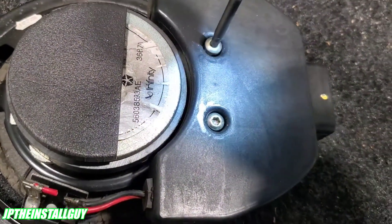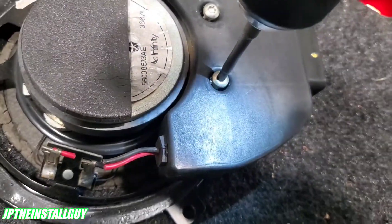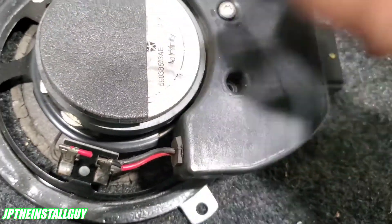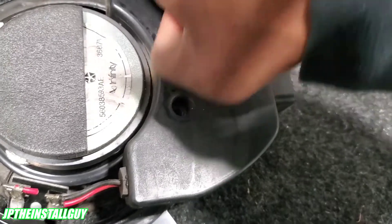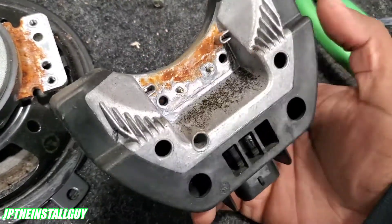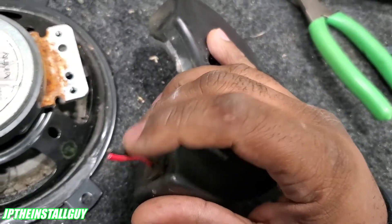Next thing we want to do is take our T25 torx and remove the amplifier. This is more of an integration than it actually is a bypass. Once we get those two T25s out, we have the amp. It looks really dirty but don't worry — the only thing we need is these two wires.